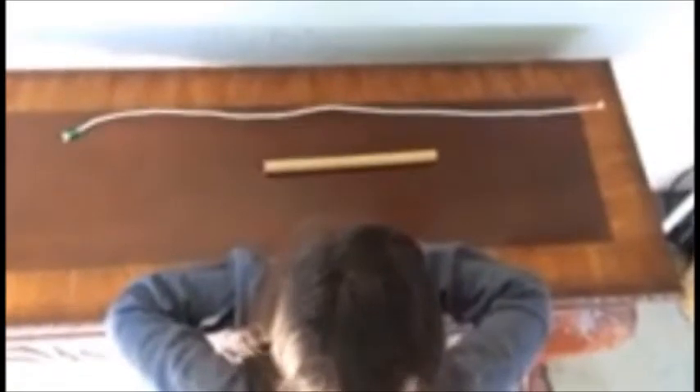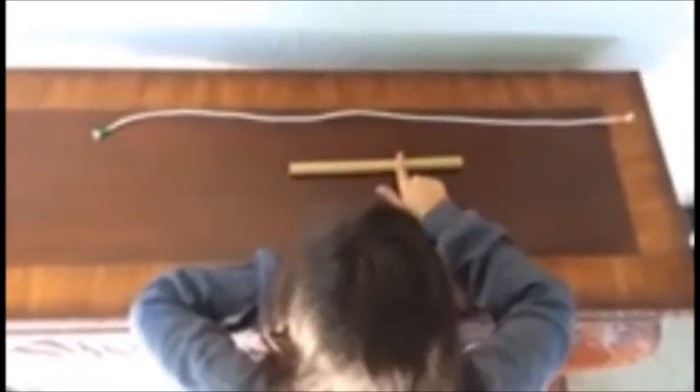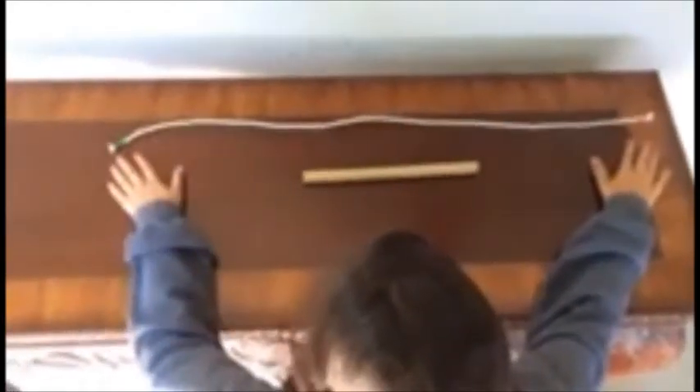Today I'm going to show everybody how to make a clove hitch around a tree. The tools you'll need are a dowel and a rope. The right side of my rope is pink, and the left side is green.